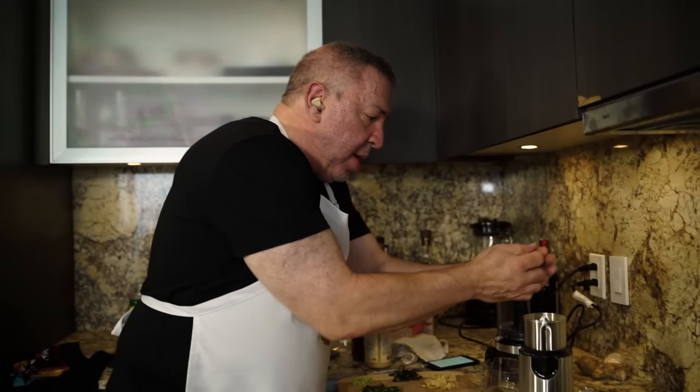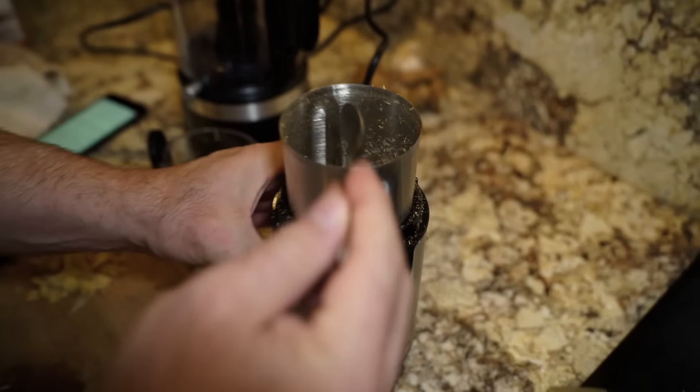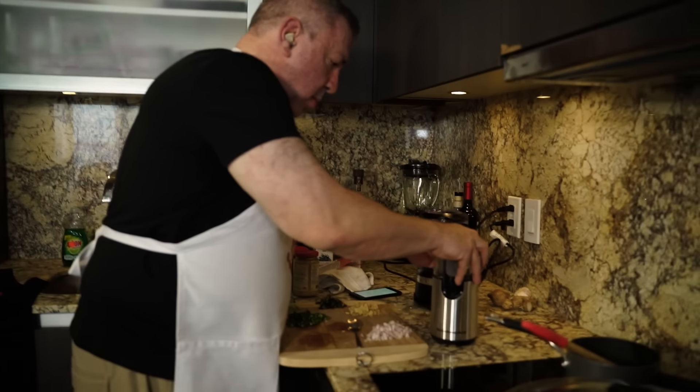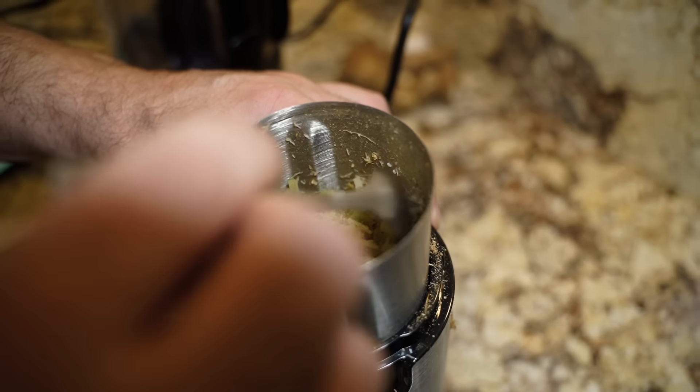I'm going to throw in my roots, scrape down the sides, give it one more go. Now I'm going to put in my lemongrass — there's a little moisture in there but nothing crazy. This is going to take some scraping down and a little more effort, but I am so much happier doing it in here than in a mortar and pestle.